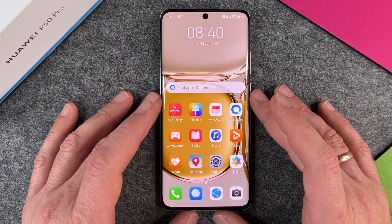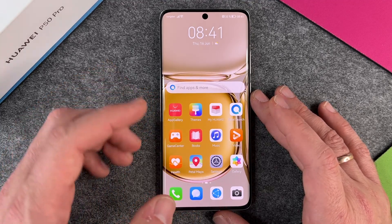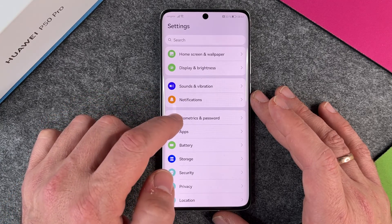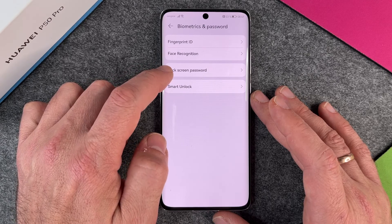So it isn't good to not use a PIN or password for your lock screen. To change this, we must go to Settings, and here you have Biometrics and Password. I click on this, and here you have the Lock Screen Password.